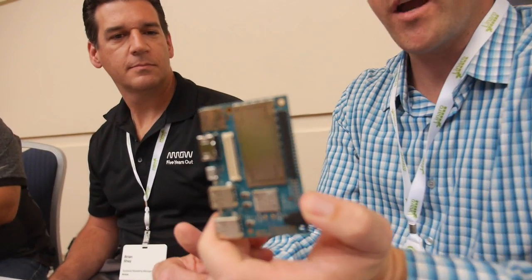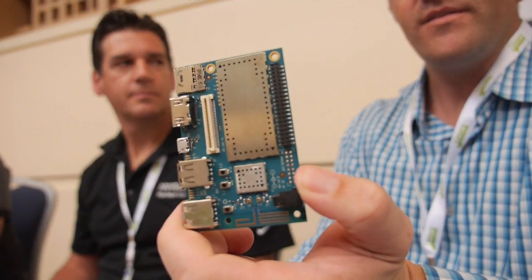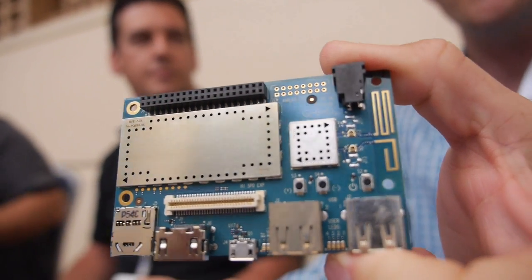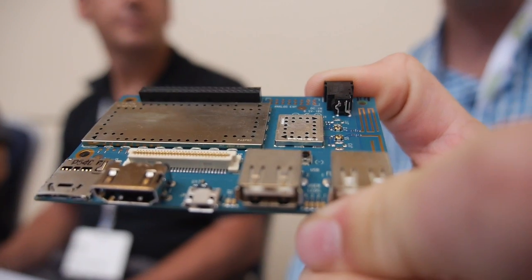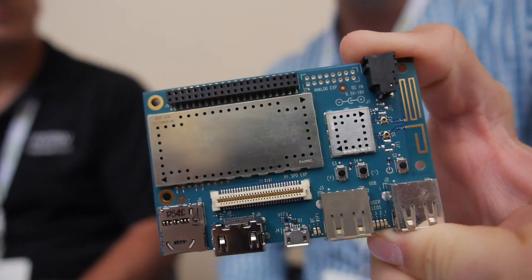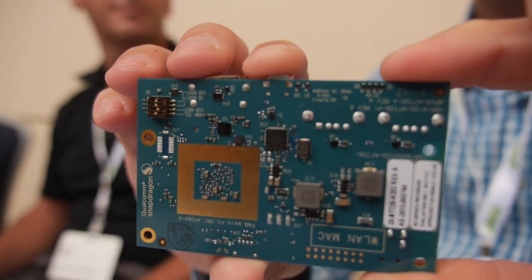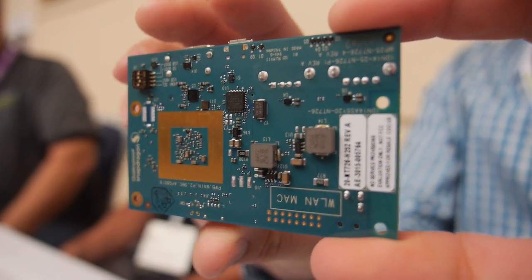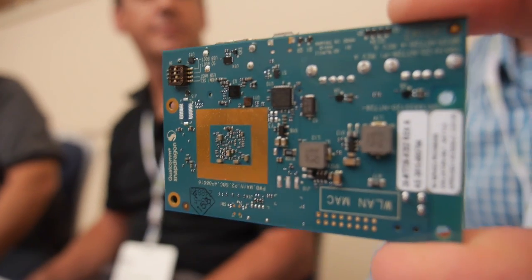My name is Glenn Carlson, I handle the open source effort on behalf of Arrow Electronics. What you see here is the DragonBoard 410C — this is the first board that Arrow Electronics has released into the 96 Boards CE specification. We expect to launch this one in mass production in late Q4 time frame.